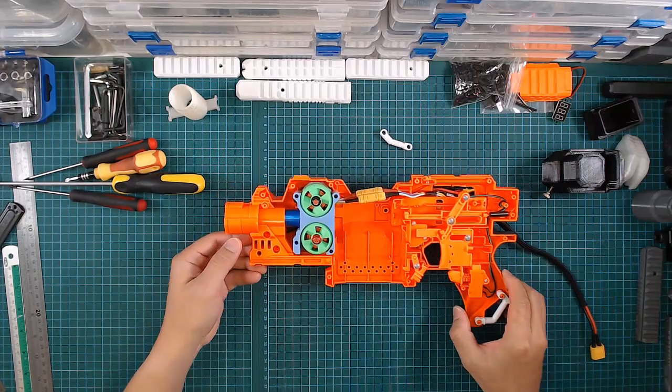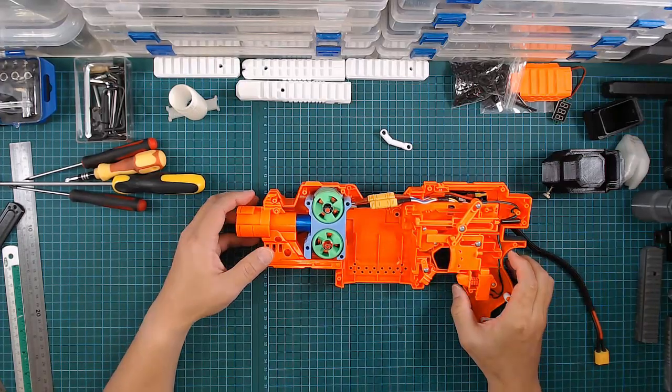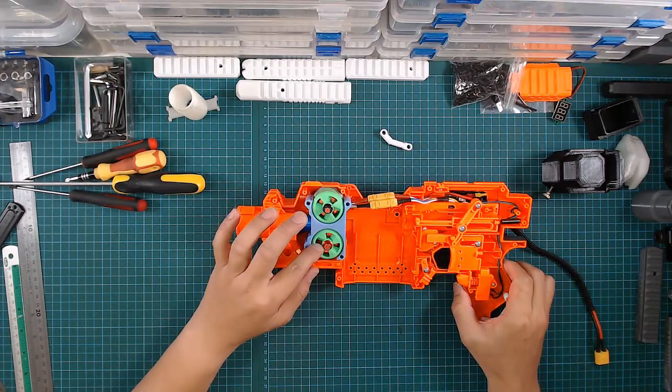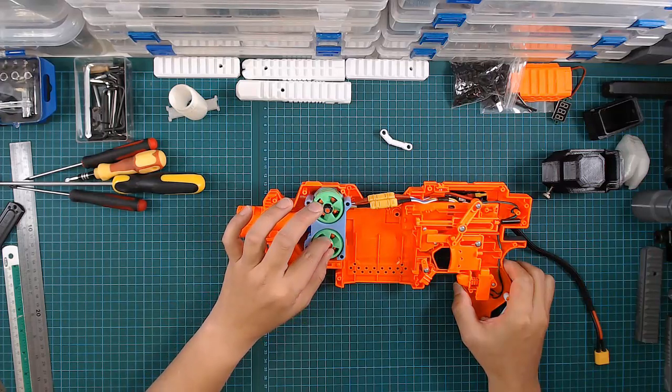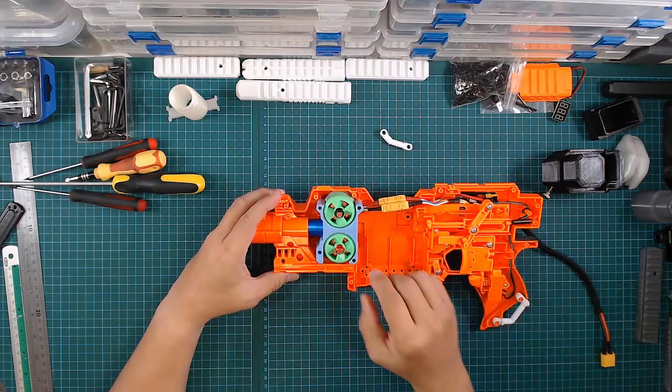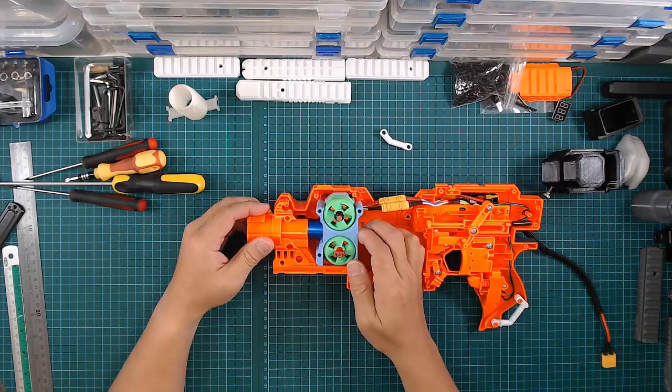Hi guys, it's been a while since I last posted an update on the brushless build. I have tested it for quite some time, but I did not find the time to sit down and make a video. Anyway, this video is to release the cage that I made.